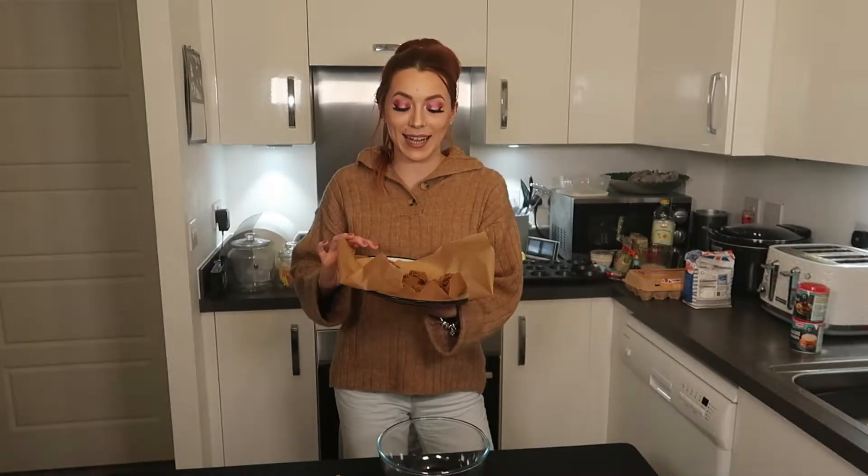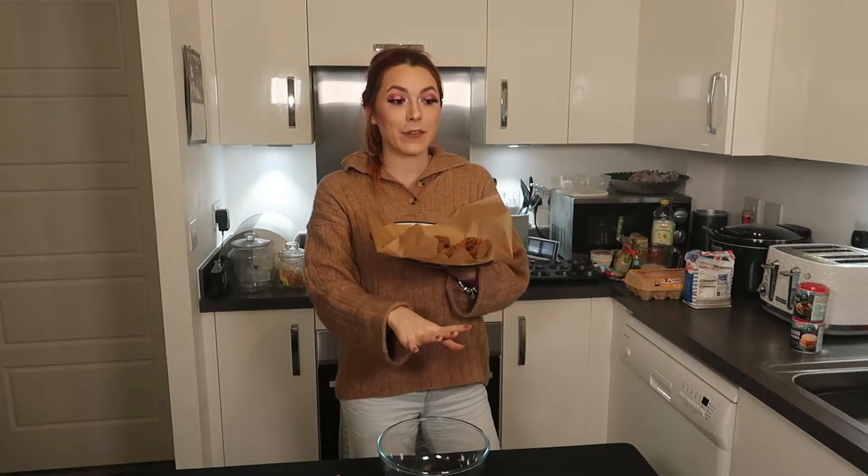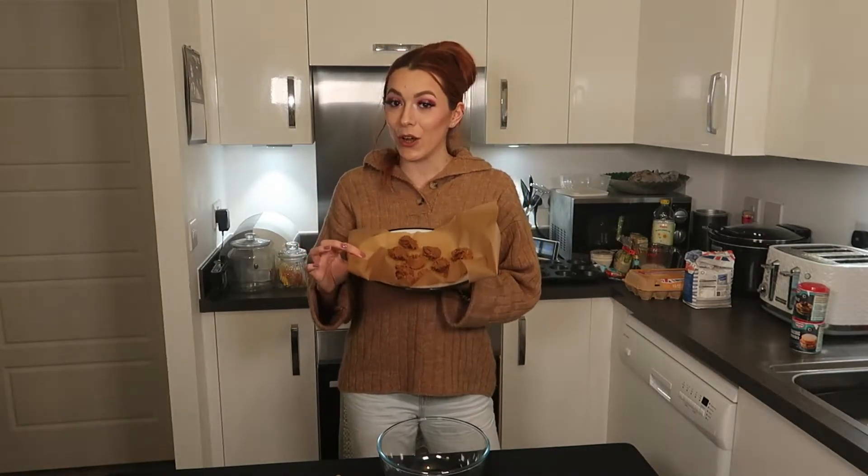I have a plate here of frozen Biscoff balls — these will be going in the center of the cupcakes. They've been sitting in the freezer; the minimum amount of time required is an hour, so they're on the side ready to go.